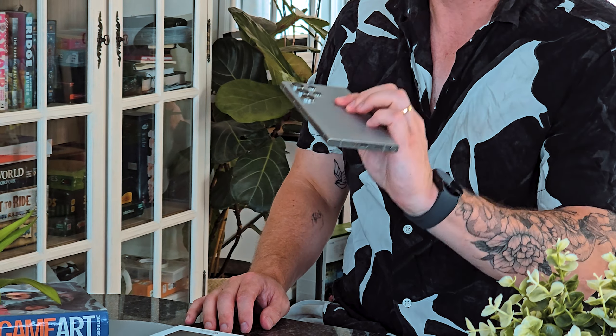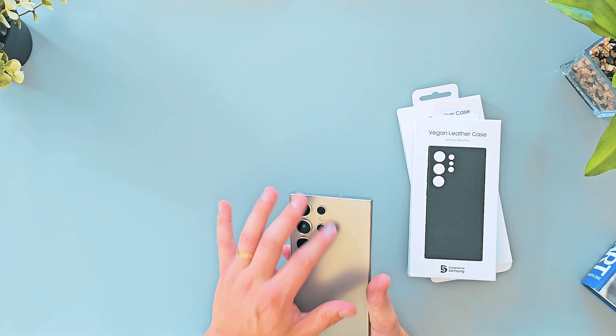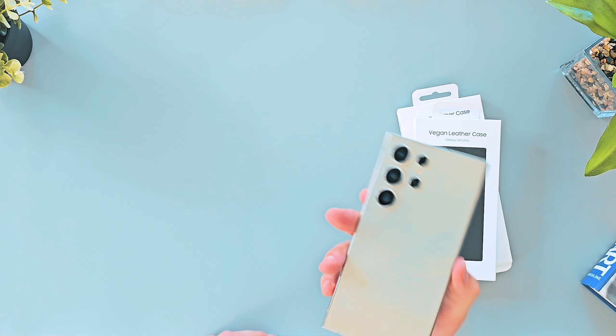So I've got my gray S24 Ultra. It's a whole new year, a whole new phone. This wasn't my first choice of colour, but that's okay because there are covers available. I do quite like this gray — it's growing on me, much better than I thought it was going to be. My first choice was going to be the yellow one, but there's no stock of it, so we're here now.